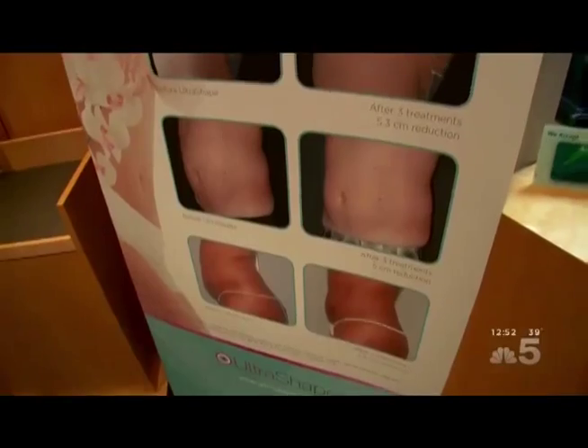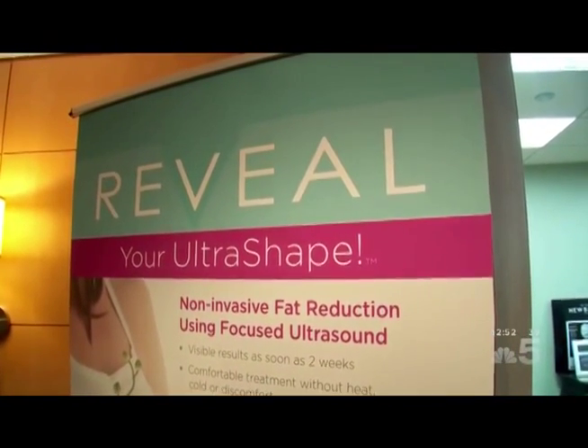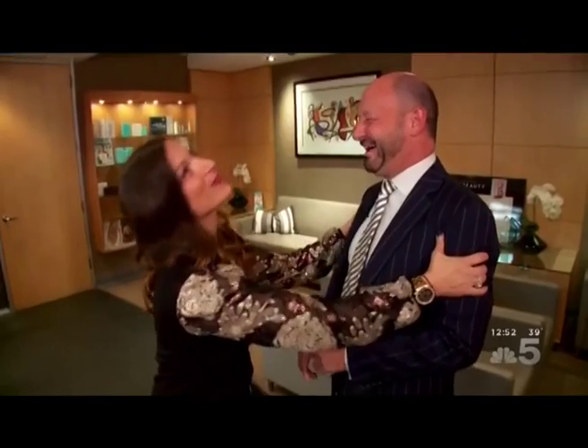So tell us what is UltraShape? UltraShape is really amazing. It's just FDA cleared. It's a machine that can basically shrink your abdomen and waist. No pain, no recovery, no bruises, no downtime. You don't have to go to the gym. The amazing thing is that you can take two and a half inches or more off your waist, no exercise, no diet. It's like slim without the gym.